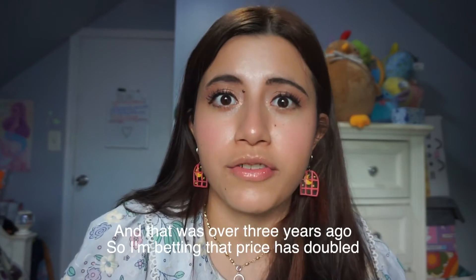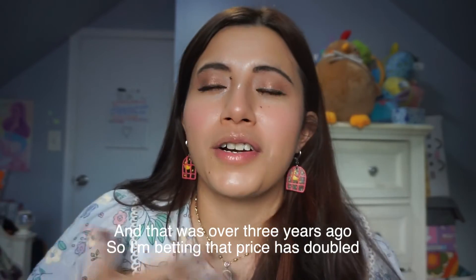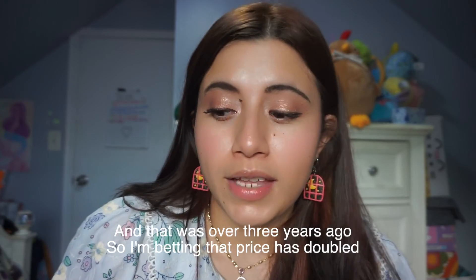Thank you so much for watching. Let me know if you dye your hair and if you use box dye — no negativity there, I get why a stylist wouldn't recommend it, especially for color corrections which are so much more expensive. When I had my blonde hair I was paying like $400 to $500 every couple of months, not including tip which was over $50. I think one day I'll go back to blonde but I've just been wanting to try different things. Until next time, bye!